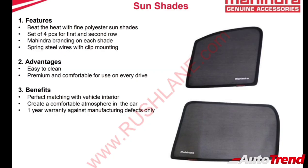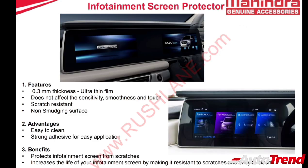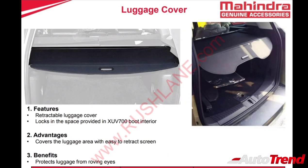The XUV700 also has the option of genuine quality sunshades. Every sunshade set includes four pieces for the front and second row seats, made of spring steel wires and fine polyester material, mounted using clips on the doors. Mahindra also provides an infotainment screen protector as a must-have accessory for the large infotainment screen, available on all variants. Mahindra also provides a genuine quality luggage cover to conceal luggage when transporting large items with the third row folded flat, safeguarding it from prying eyes.